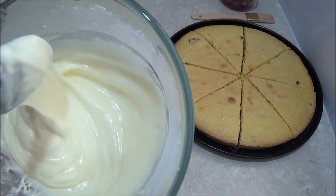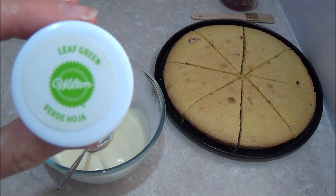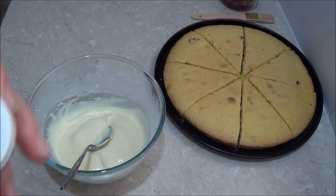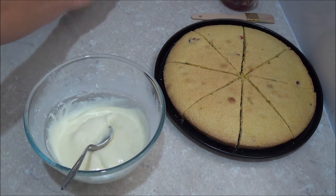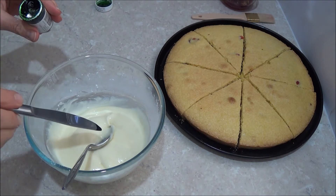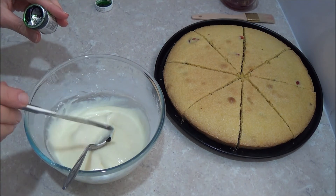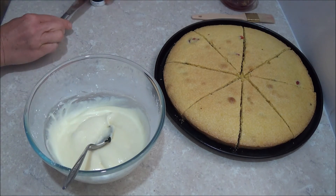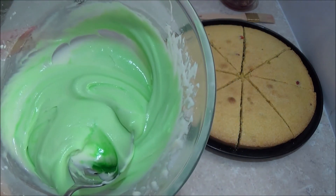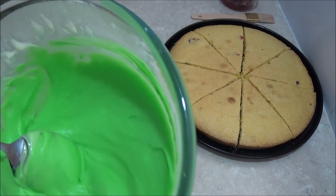Once the icing sugar is smooth, we add a small amount of bright leaf green gel food coloring — this one in particular is Wilton brand. Take just a smidge of it and add it to make a real difference for this icing. You don't need that much really. Mix together and add a little bit more if you want a brighter color. Once you achieve the color you want, set aside.